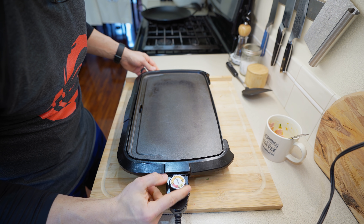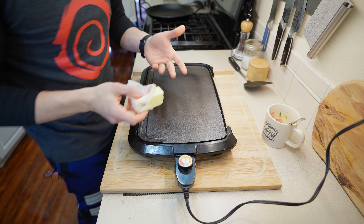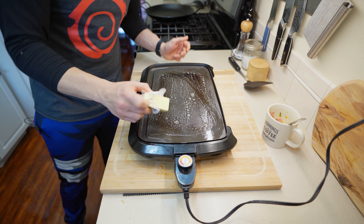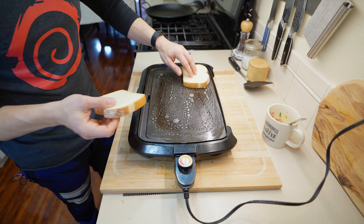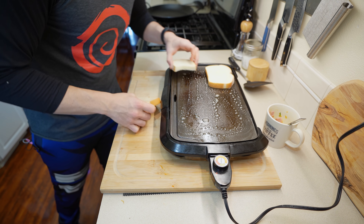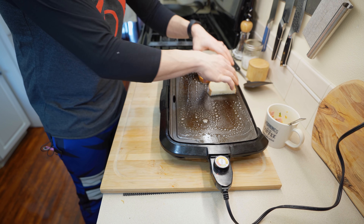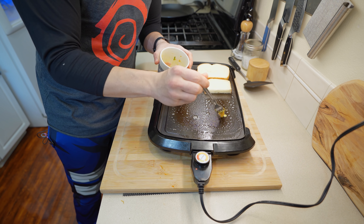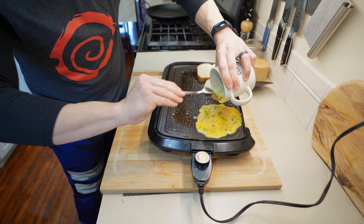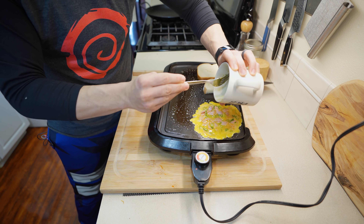I'm bringing the flat top back up to heat — it was smoking earlier so I killed it. At around medium heat, about 300°F, we're going to hit it with a small amount of butter. We'll do one piece of toast, cutting it in half since the video was making two portions. With the bread toasting, we pour the omelet onto the flat top — get all the ham and cheese out of there, lose nothing.